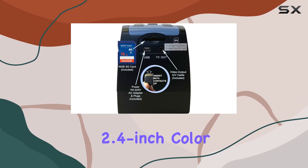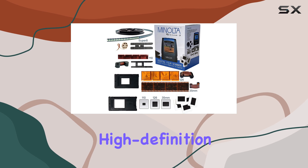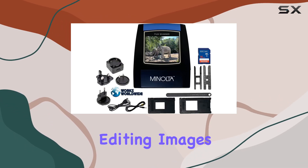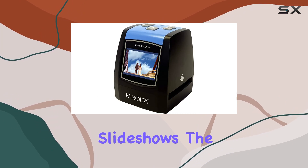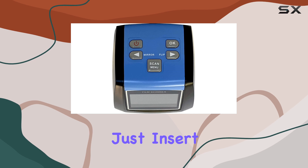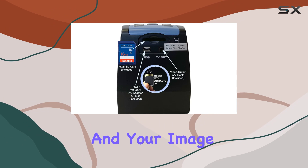The scanner comes with a 2.4-inch color display that allows you to view each image in crisp, clear high-definition detail. This large, bright screen is also perfect for editing images and playing slideshows. The intuitive controls make the scanning process smooth and hassle-free — just insert your film into the appropriate tray or insert and hit the main camera button.